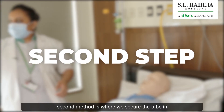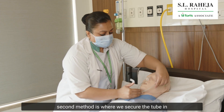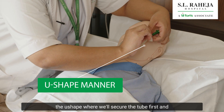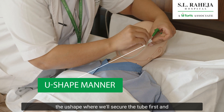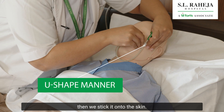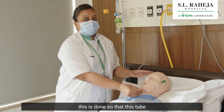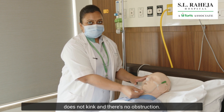The second step is where we secure the tube in a U-shape, where we will secure the tube first and then stick it onto the skin. This is done so that the tube does not kink and there is no obstruction.